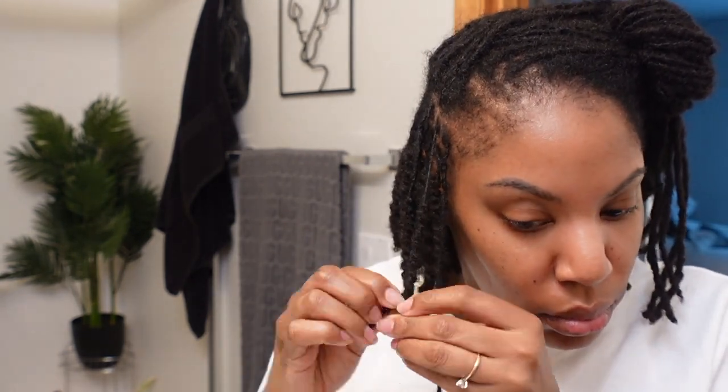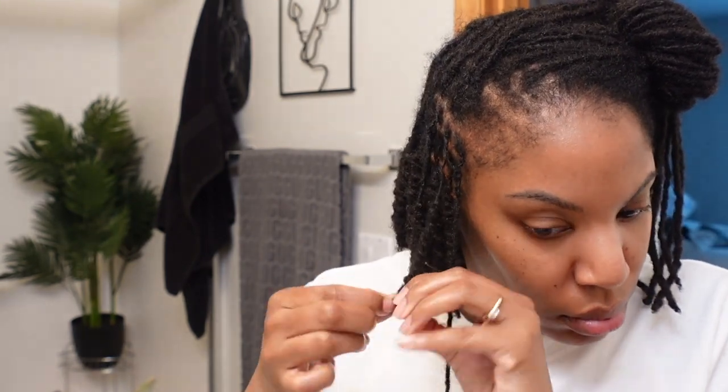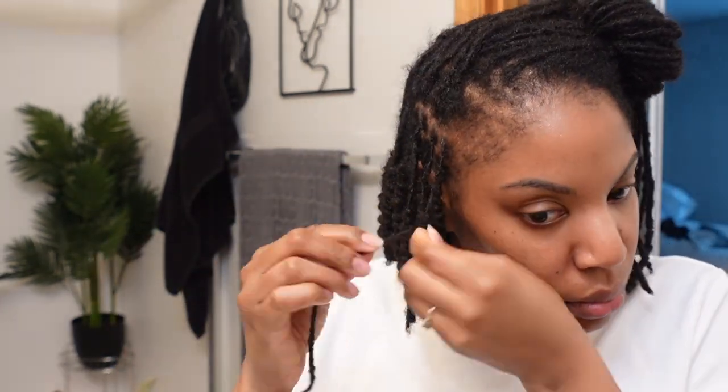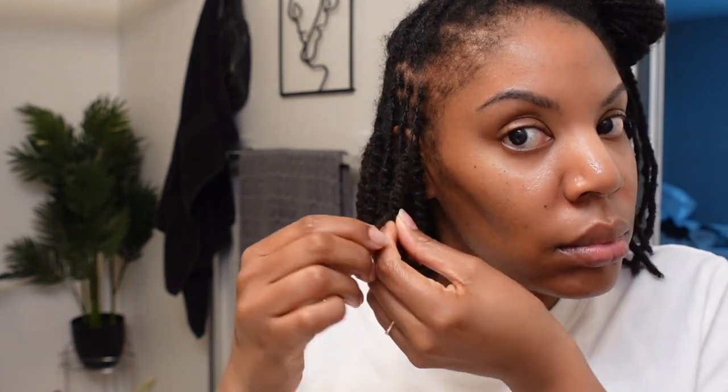Here we are at the front and it is now 3 p.m. I started around noon, so that's about three hours including washing my hair. For the front, I'm folding the lock a lot further down the shaft because I wanted my bob to frame my face. If I wanted more of a pixie-type style I would fold the lock pretty much in half like I was doing in the back, but I wanted it a little bit longer in the front.